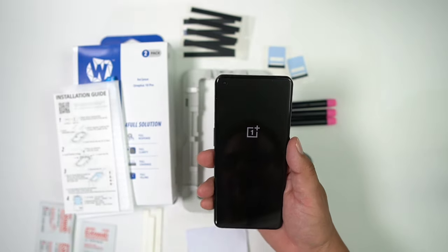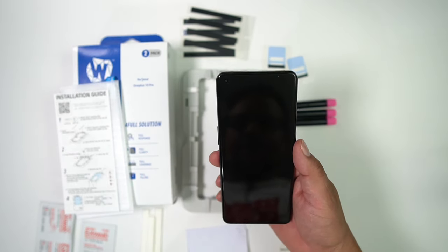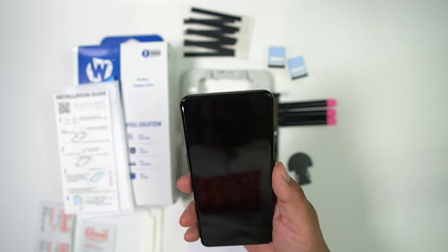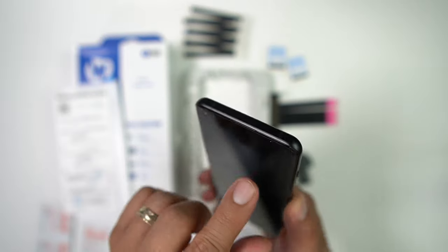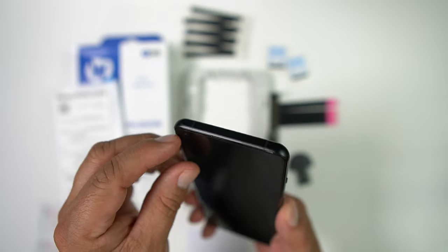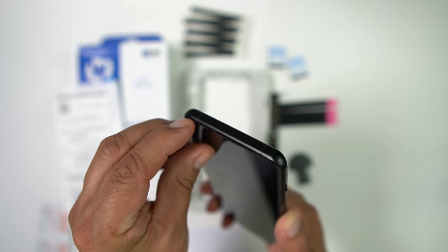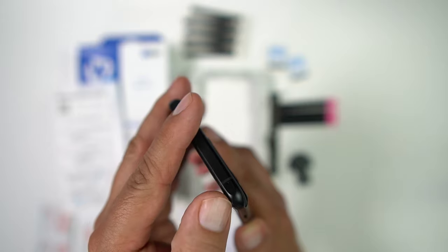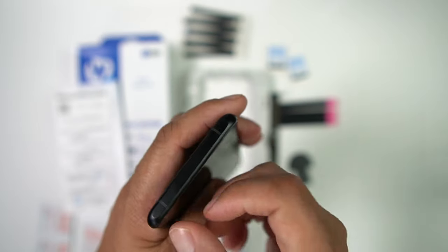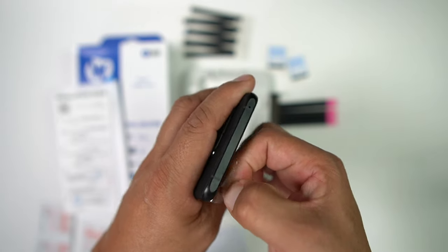Since we already did it for my phone, go ahead and power this bad boy off — that's the first thing you're going to do. Next, if your OnePlus 10 Pro came with a pre-installed screen protector from OnePlus, you're going to pull that off. You simply make your way onto the device — they put it on pretty good — and go ahead and take that off.